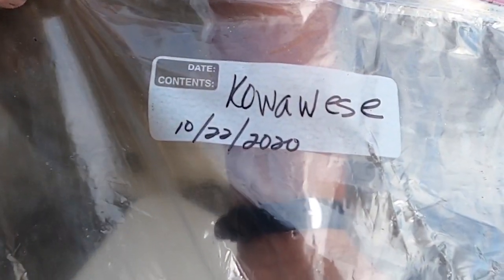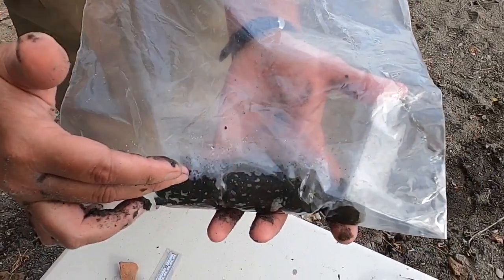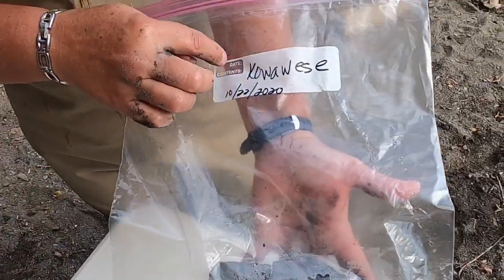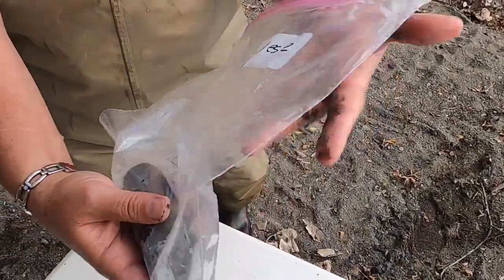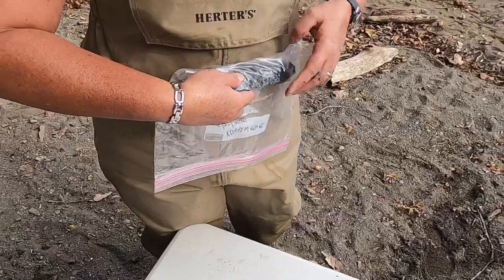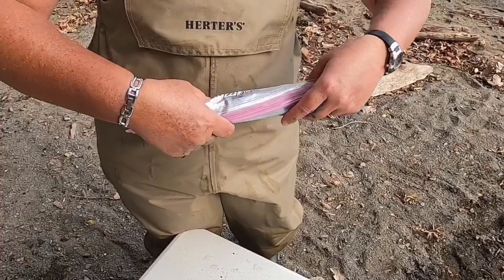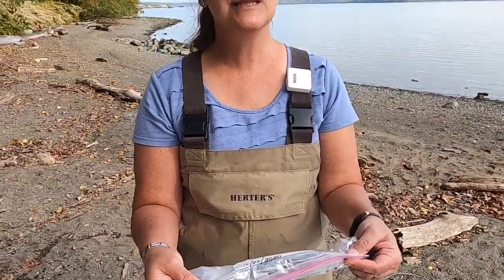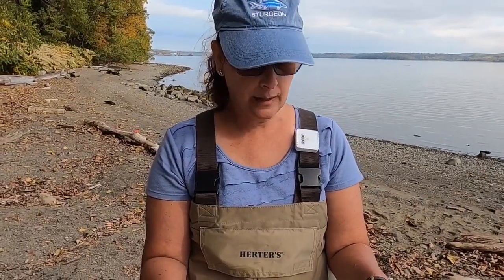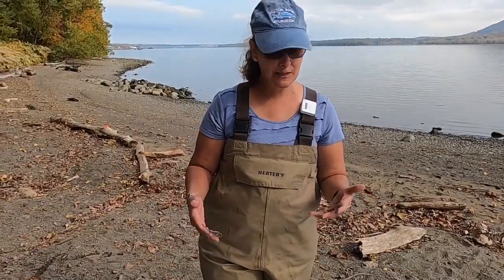Soil samples are collected in a cylindrical form like this. We label them — today is October 22, 2020 — and wrap them up so they stay true to form. It might smell a little briny because of the salt, or it may smell a little like methane because of the decomposing materials in there.